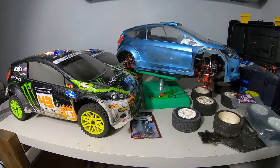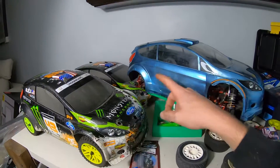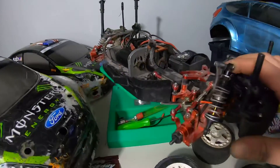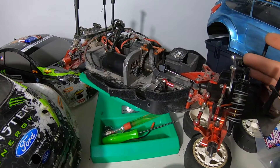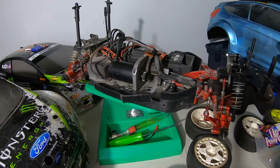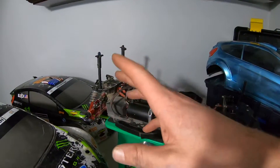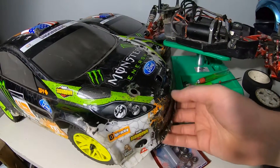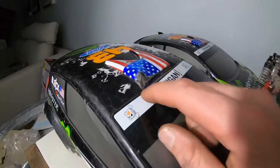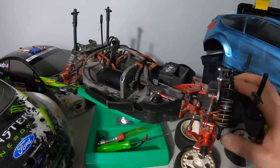These are my HPI WR8 Ken Block Edition Fiestas — there's the other body back there. This is a car I bought about a month ago on Kijiji. The guy was selling it because he bought it from someone else, tried to get into the hobby, his friends didn't get into it, so he sold it to me. It came with a charger, a whole bunch of spare parts, an extra battery, and two bodies — though both bodies are virtually garbage. This one's not too bad, but that one has all these holes cut in it and is just useless.